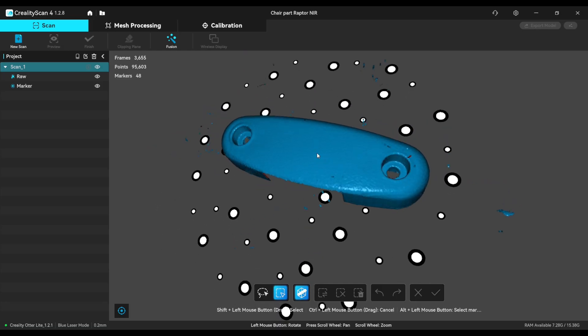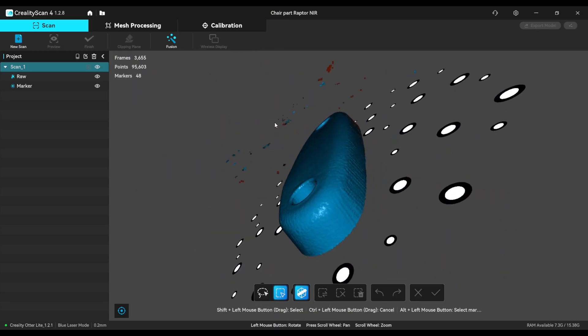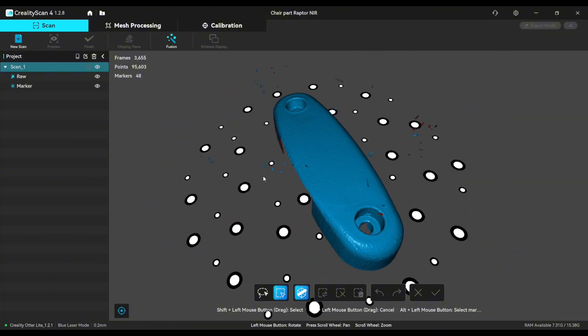The Autor Light did a quite good job and it worked quite easily without any big problems. So definitely a usable scan.